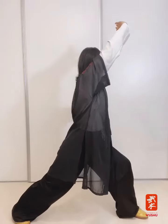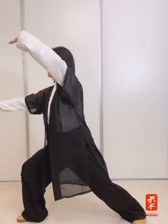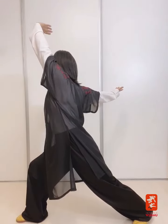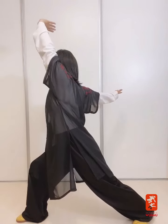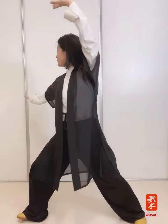Relájense el hombro y el cuello. Última vez para el lado derecho: ma bu, bao qiu, zhuang shen hui shou. La palma de arriba bien hacia arriba, y vuelvo.